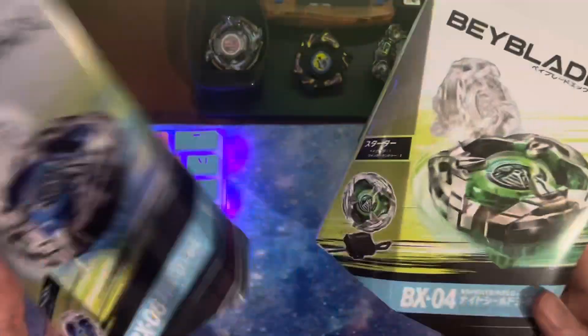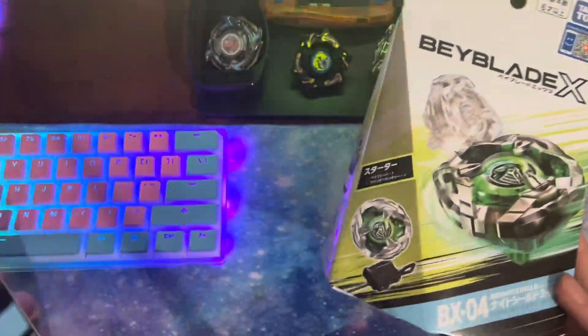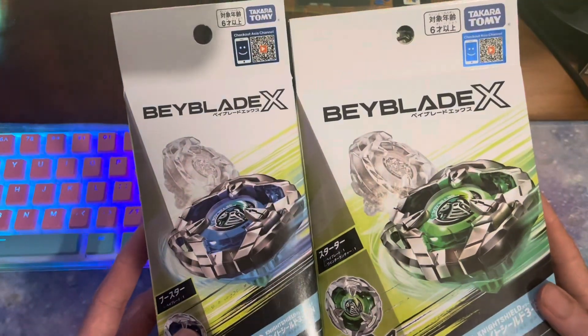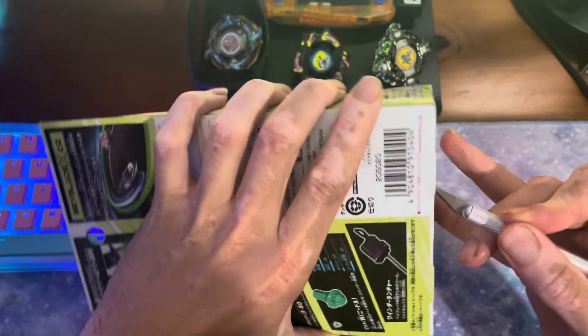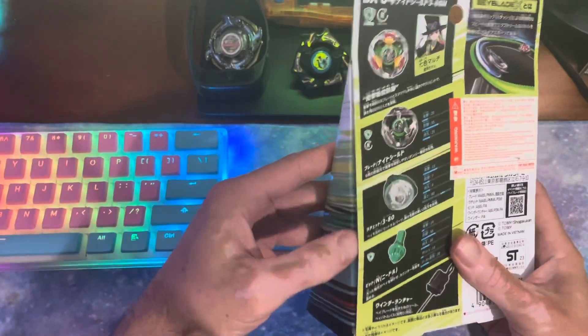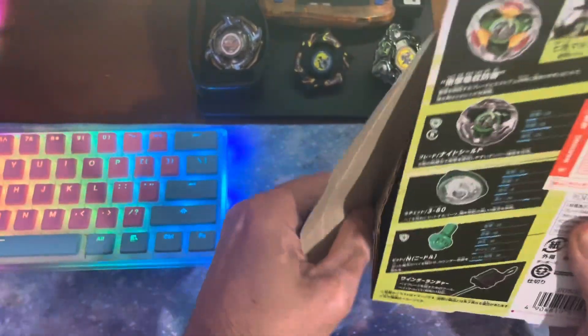Same parts — this one just comes with a launcher. So if you're looking to get one, I mean obviously you can go off color, but this one does come with a launcher, so keep that in mind. I did get a shipping notification for the rest of my stuff this morning, so hopefully everything will come by this weekend and we can start doing some actual combo testing and things like that.